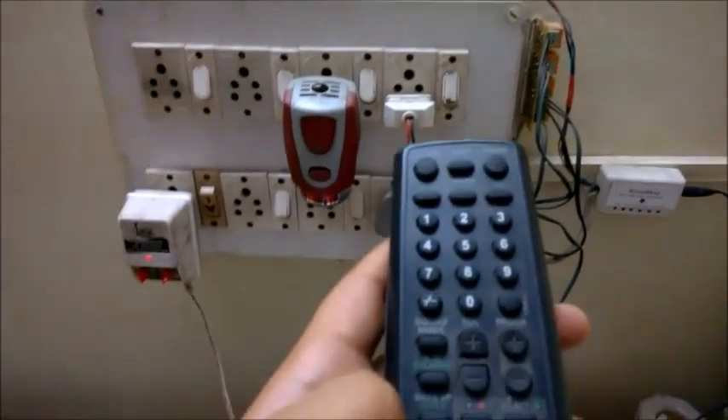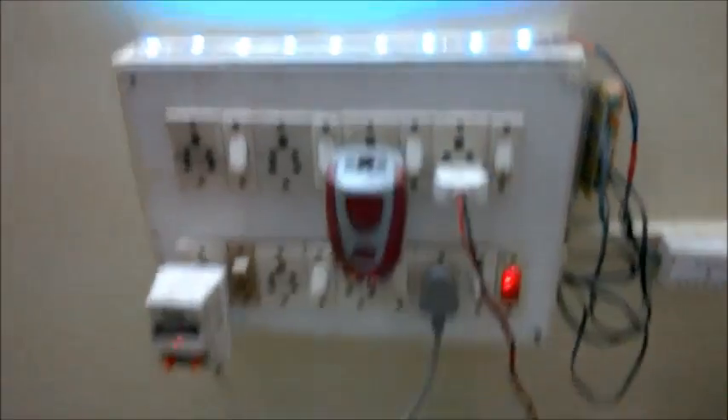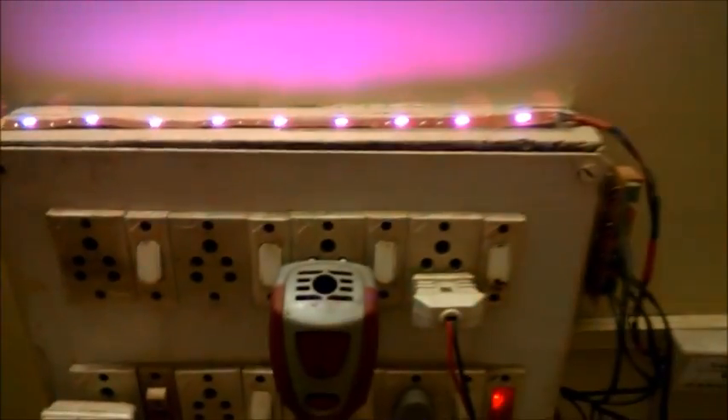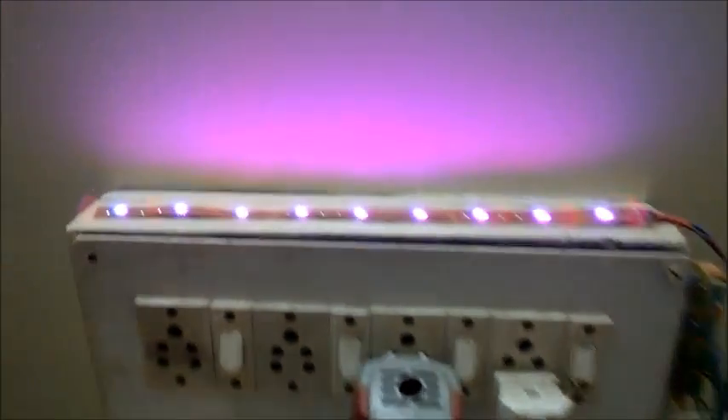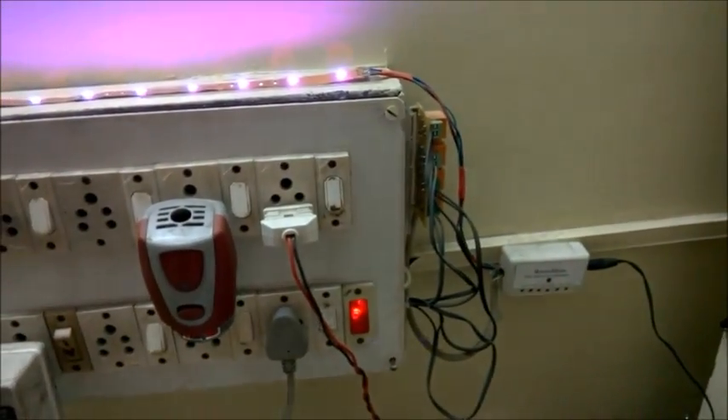We have other colors as well. If I press this particular key I will get a cyan color. If I press another key I will get a magenta color. And if I press the lower one key I get the white color.